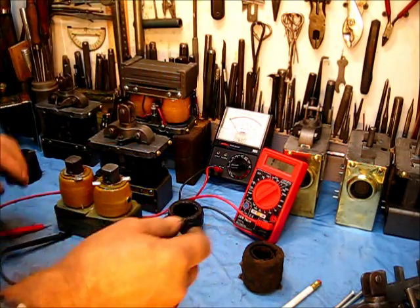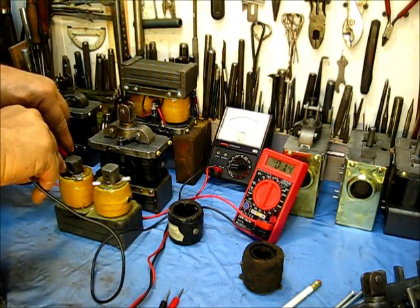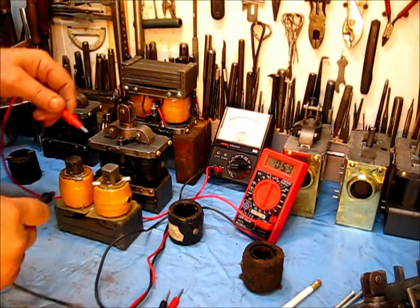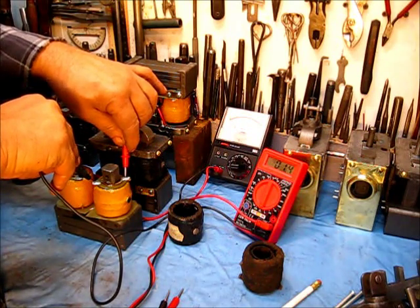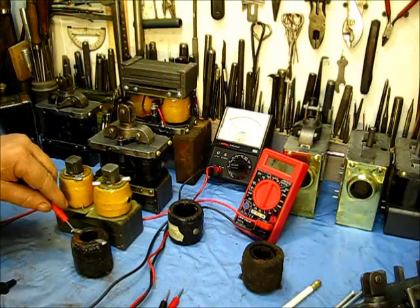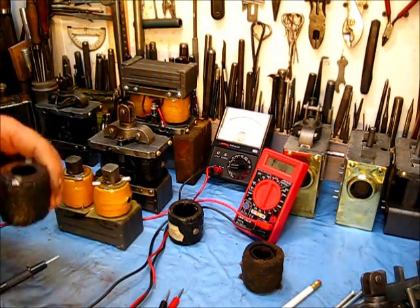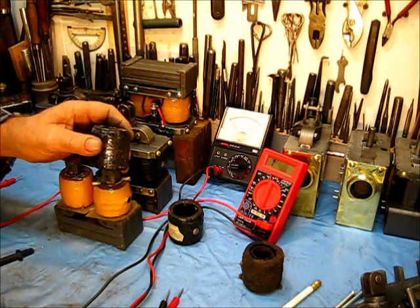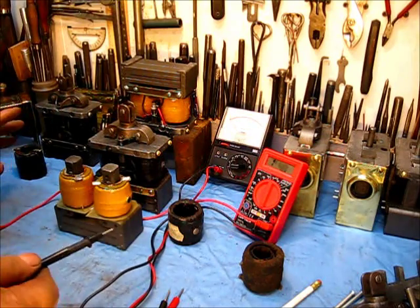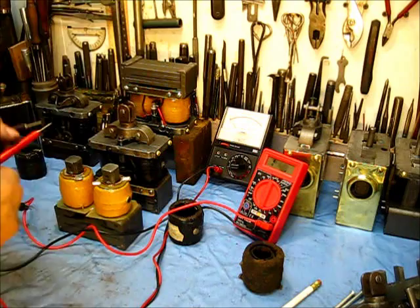To test the primary winding, turn it back to the 200 setting and probe it. On the digital meter, this coil reads one point one. This one over here reads one point two. On the old original one I have one point three. So I'd say around 1.1 is really good — you can go a little less or a little more. Most of the time you will have a zero reading when the coil is bad. That was on the digital meter.